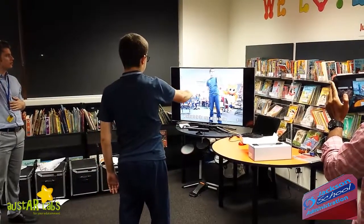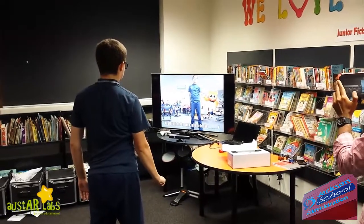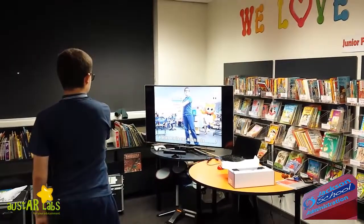And then just start moving it around, around the top, around the bottom. Let's see how that works for you. Good.